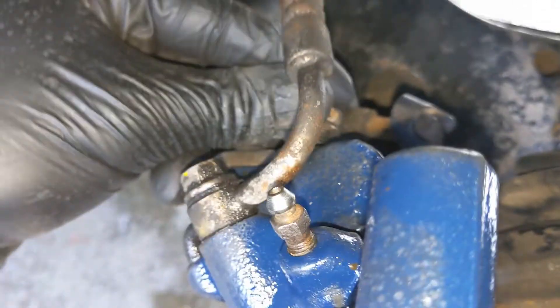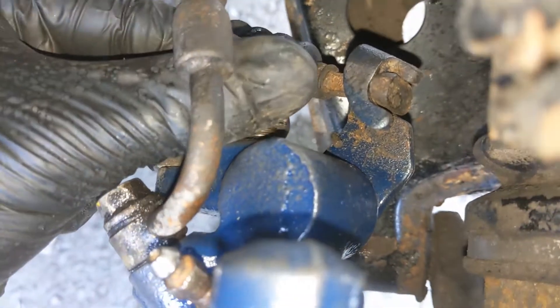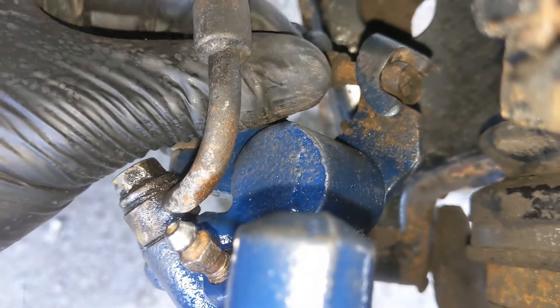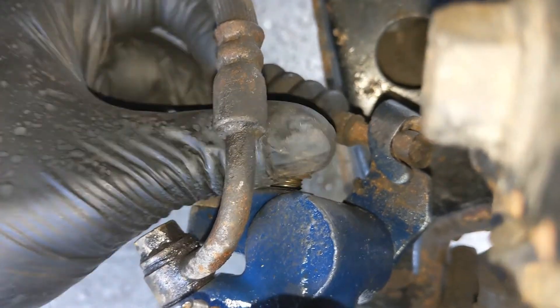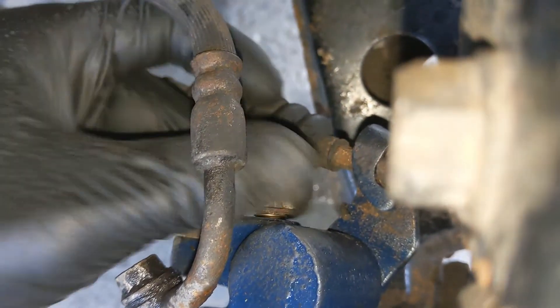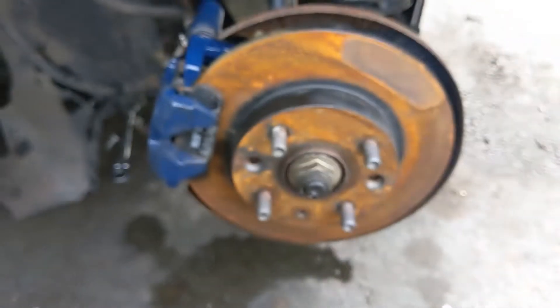Pop the 14mm back in — easier said than done. There we are. And then there we go. Sorted.